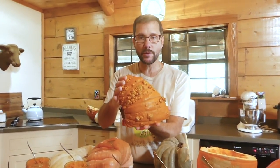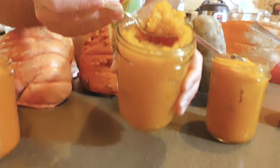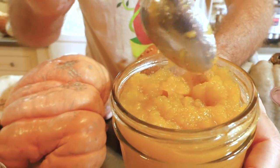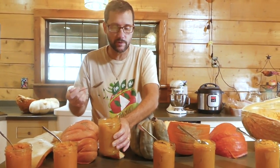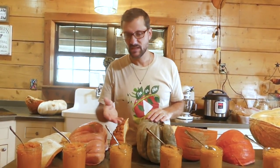Then we get to the bumpy orange one. This one has more of an applesauce texture — not quite as creamy — and a faint pumpkin smell. Not a real exciting flavor; it's not creamy or rich. It's okay, it would work in a pinch, but this is one I probably wouldn't choose to cook with. It's fun for decoration because it's bumpy, but other than that it's kind of bland.